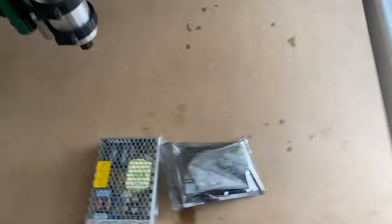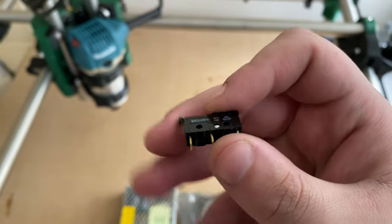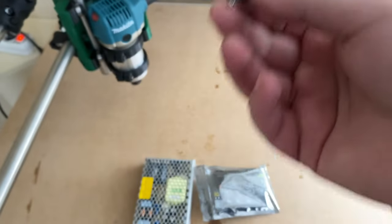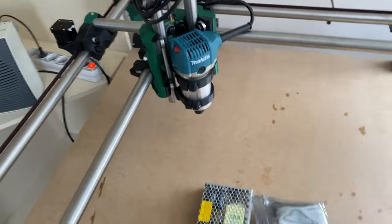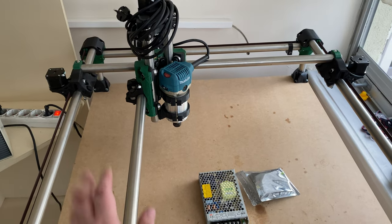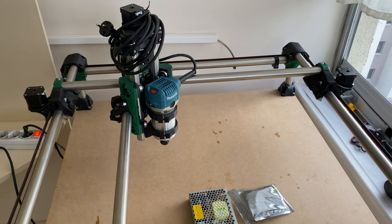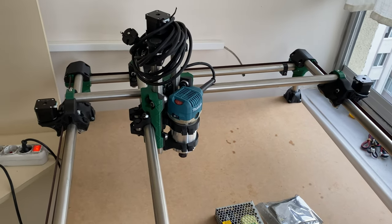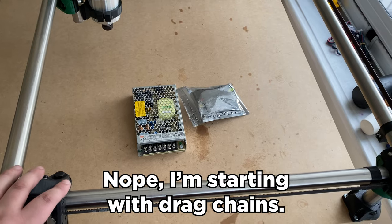This isn't as complicated as a 3D printer in terms of electronics. We also have to mount the limit switches — they finally arrived from China, claiming to be original Omron. No idea if they are, but they feel nice and consistent so at least they'll work. There's also no official cable management solution, so I'll look into mods for that.